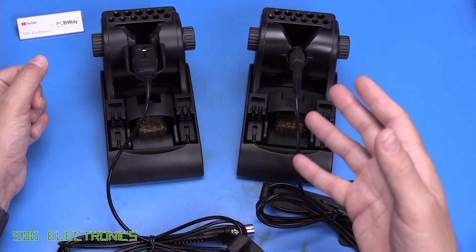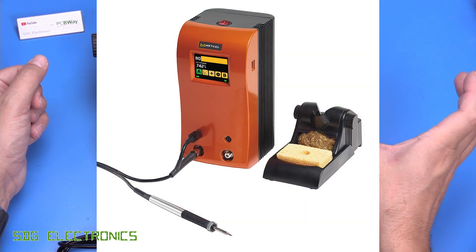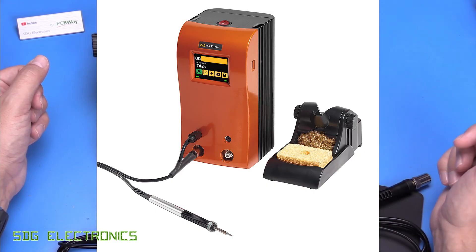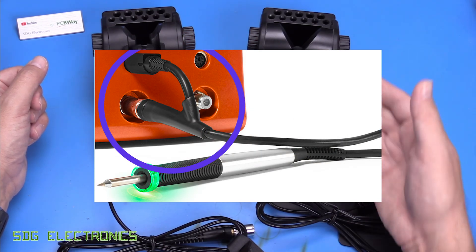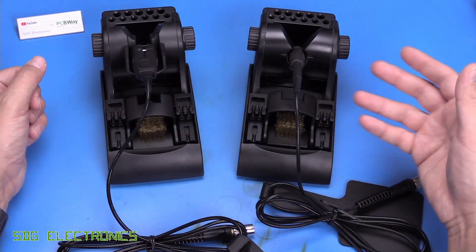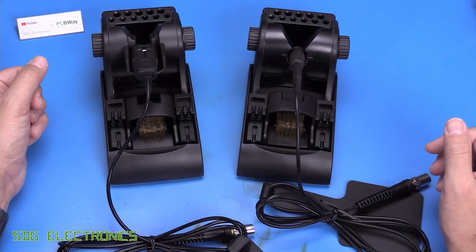Then we've got another version, which is the CV version, which is if you've got the connection validation system — the one with the orange front that gives you feedback on your soldering. It's a different product for that because it needs the extra connector, which has the identification of the cartridge and then allows you to do tracking of how many solder joints and that kind of thing with those versions.